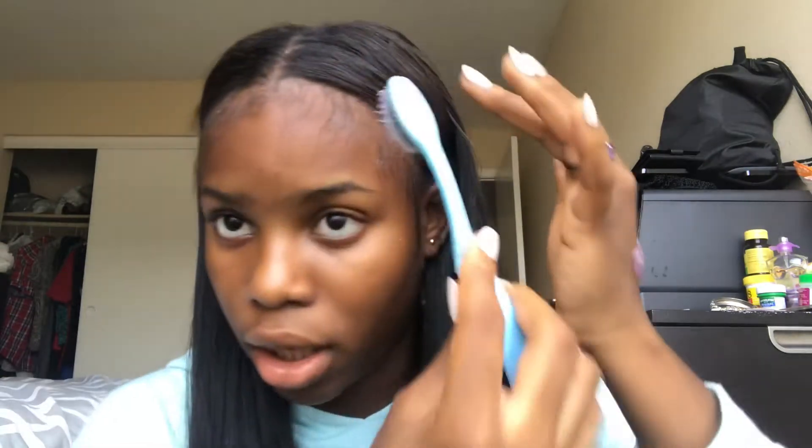Some people like their edges quite simple, but I don't, so I'm just going to do the whole curl thing. Now that I've brought it out, all I have to do is use my toothbrush to get my curls right.